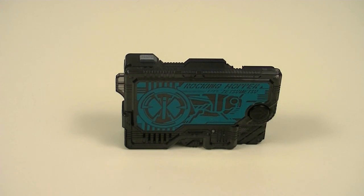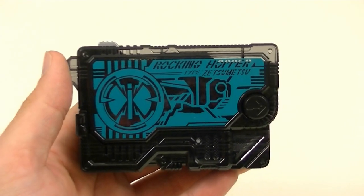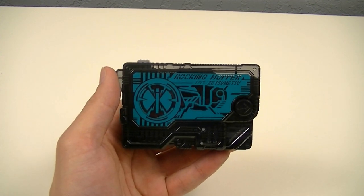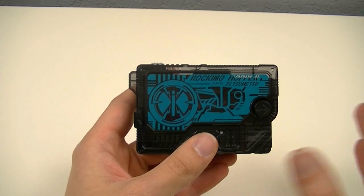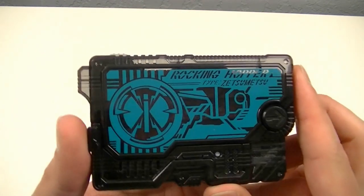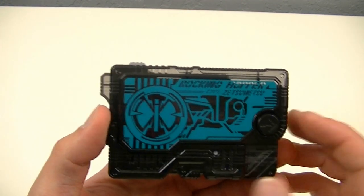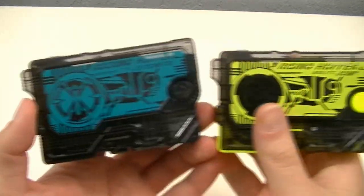First up, we'll look at the included Rocking Hopper Zetsu Mirai's key. This is meant to be the Zetsu Mirai's key equivalent, or counterpart, to the Rising Hopper key, and of course, like with all Zetsu Mirai's keys, it is based on an extinct animal. In this case, the Rocky Mountain Locust, an extinct species of grasshopper. For this one's design, it is of course very similar to that of the Rising Hopper key, with the same grasshopper image.